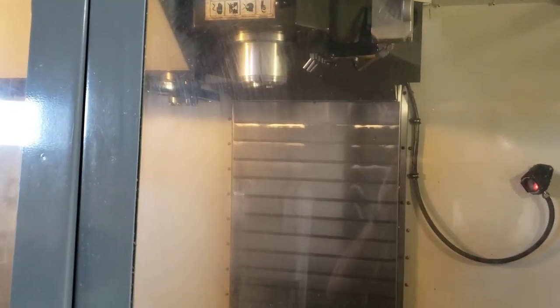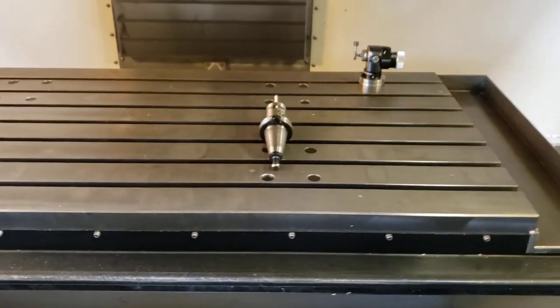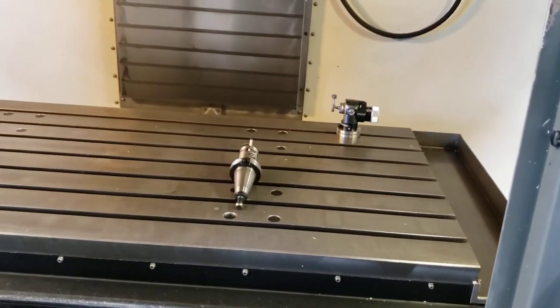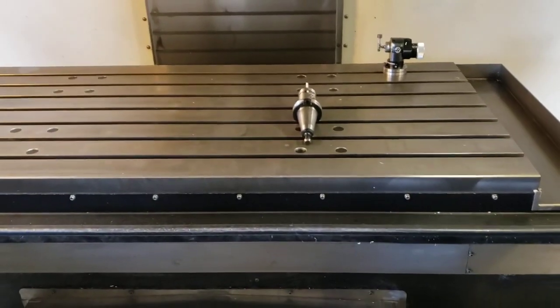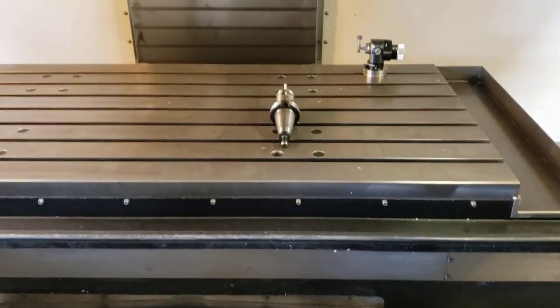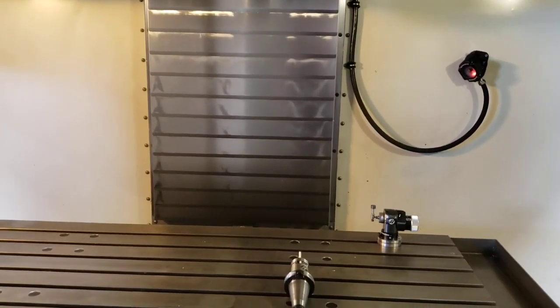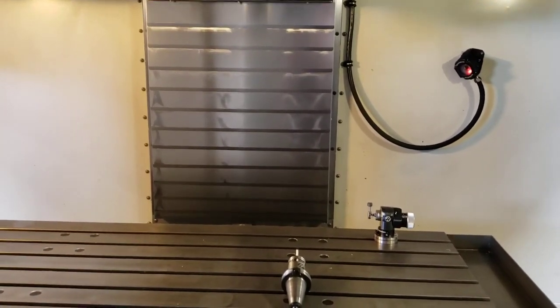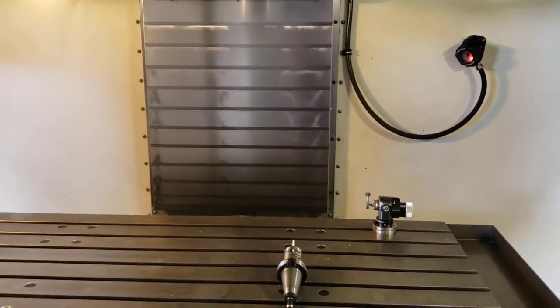That's the high-speed — it runs slow with the door open and obviously fast with it closed. I'll move the axes again. Y — you can hear that, it's quiet. Z. And Z again. And X.